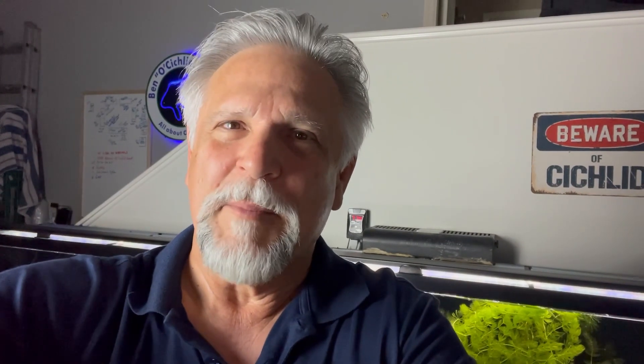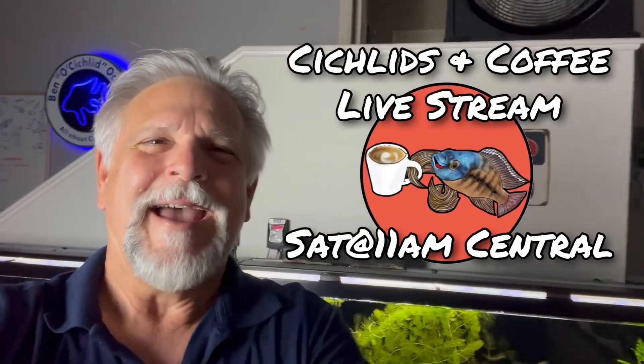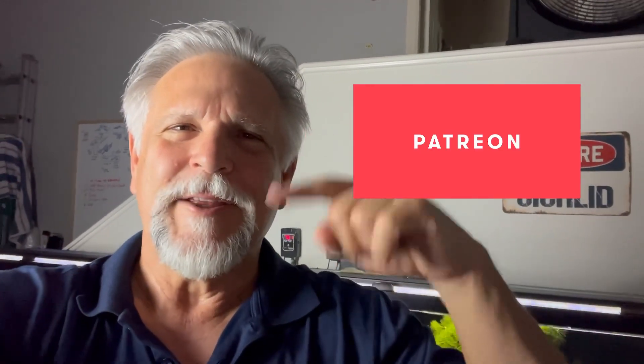I'm going to go back and see if I can find some more baby plecos. Hope that helps you prevent the obviously dreaded flood. Hope to see you on Saturday for the Cichlids and Coffee livestream. And if you'd like to support the channel, consider becoming a Patreon supporter — it starts for as little as $3 a month. I'll put the details in the description. You rock, my friends — see you again soon. Bye-bye.